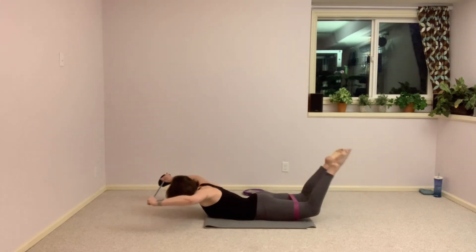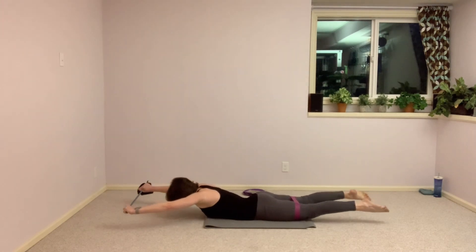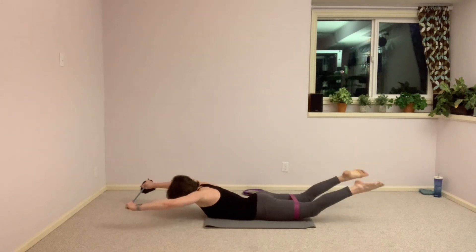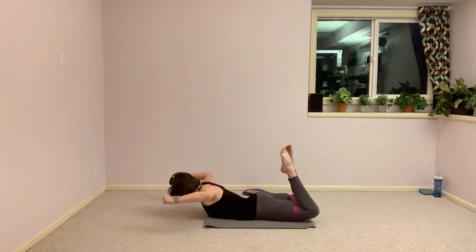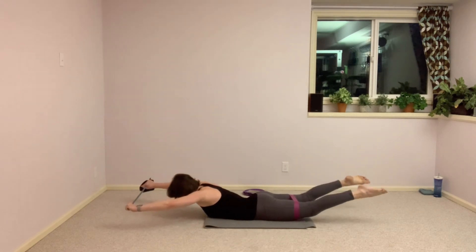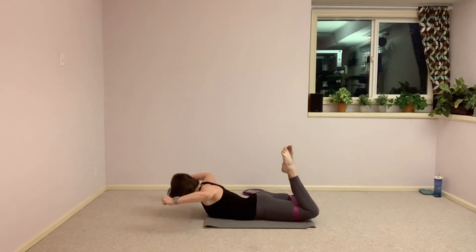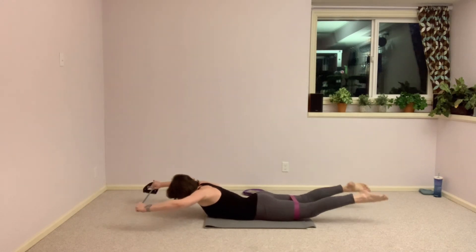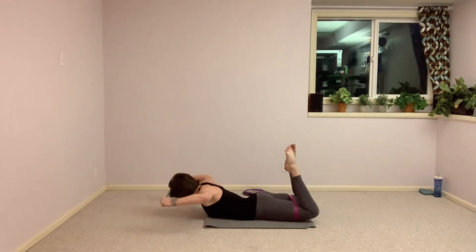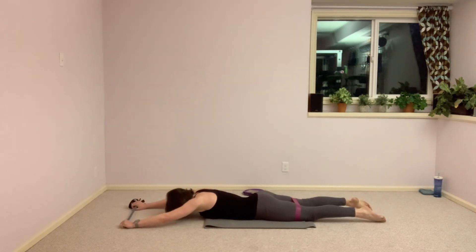One more time, and now we just stay up the whole time — not coming down in between each one. It's only 15 seconds. Chin is in, looking at the floor, shoulders down out of those ears. Squeeze those shoulder blades together. One more time — stretch and bring it down. Let that band go and bring yourself up.